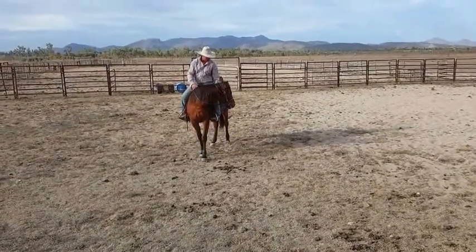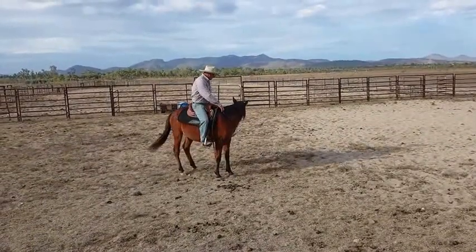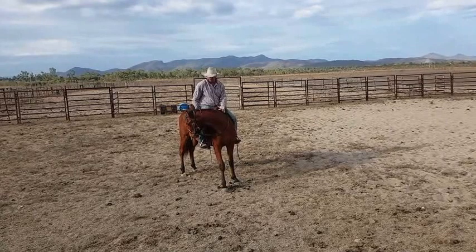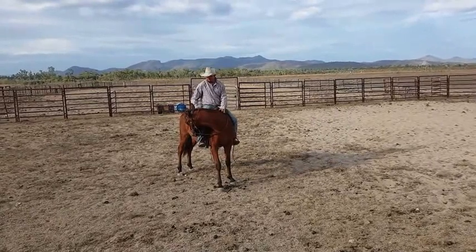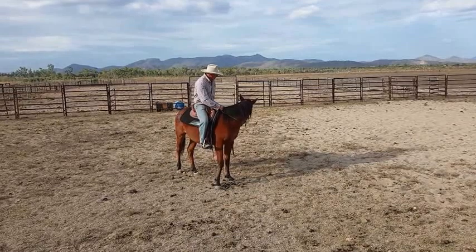I'm just laterally flexing him, getting him soft, waiting until he stops and relaxes. I'll do the same on the other side. Normally I do that three or four times either side — wait for him to relax.